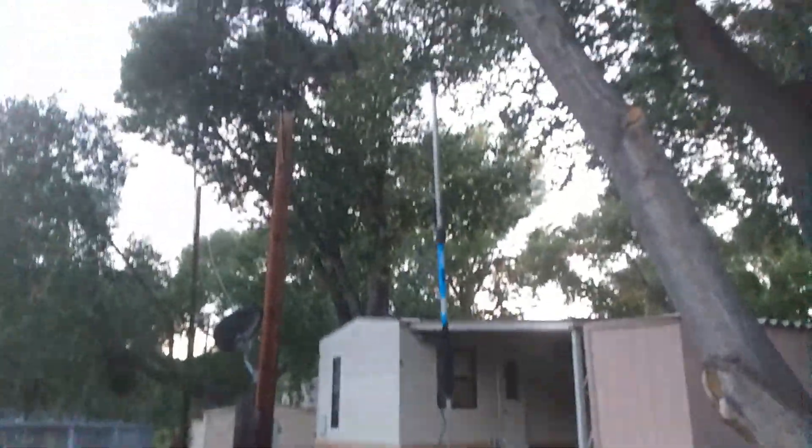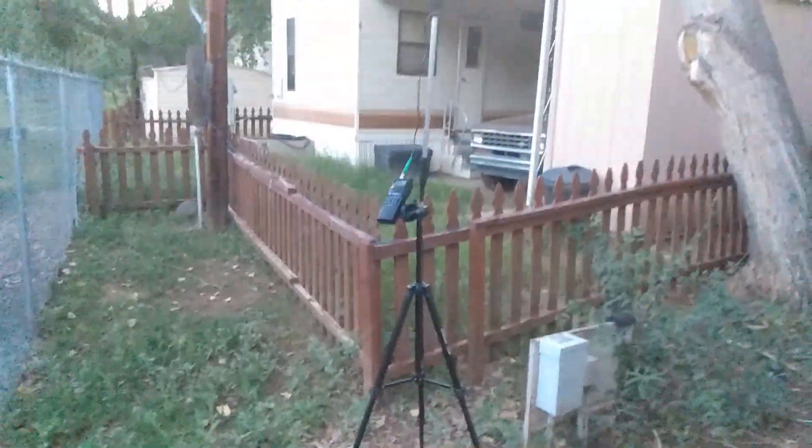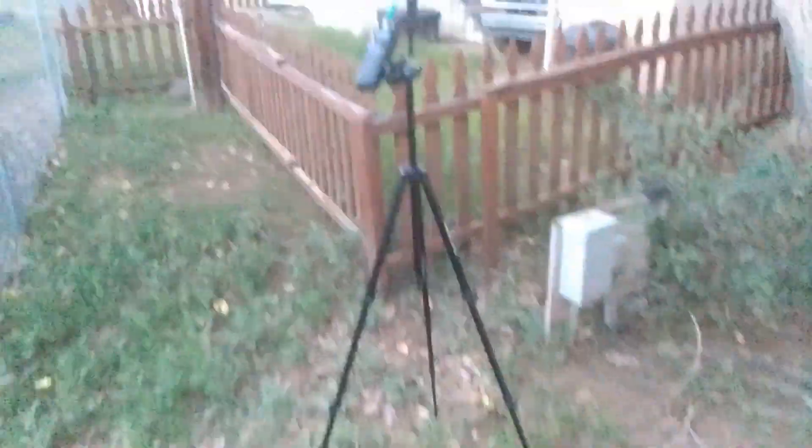So this is about eight and a half to nine feet tall if I measured it correctly — pretty good sized. I got the radio here.